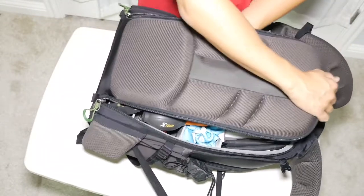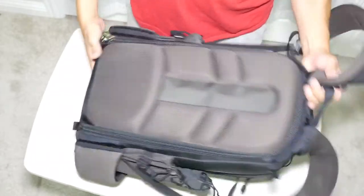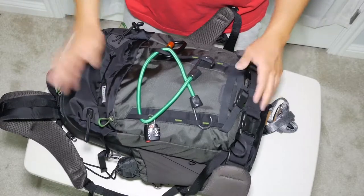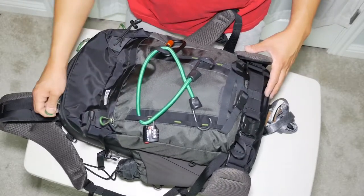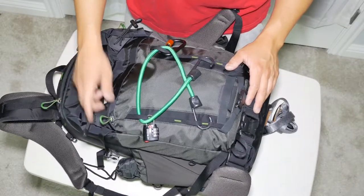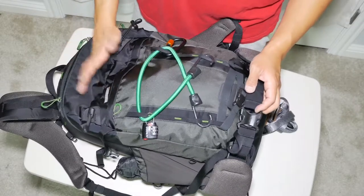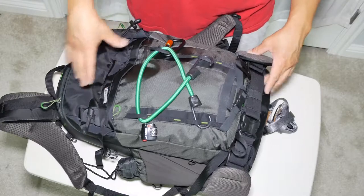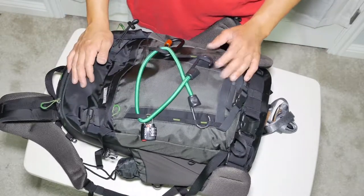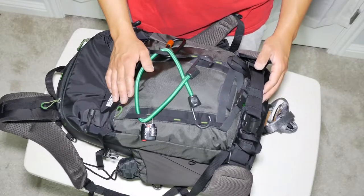That's everything in the MindShift Gear Backlight 26L. As you can see, a whole bunch of gear fits in this bag quite comfortably, and it also fits under the airplane seat comfortably. It was a little heavy, but it's an exceptional and incredibly popular bag for good reason. In my opinion it's the best bag you can buy as a landscape photographer. There's also an 18L smaller version and a 36L larger version — the 18L was too small for my needs, the 36L looked too big and I wasn't sure it would fit under the seat, so the 26L was the perfect middle ground.